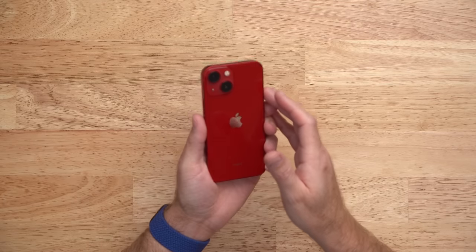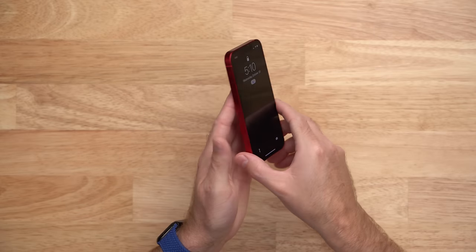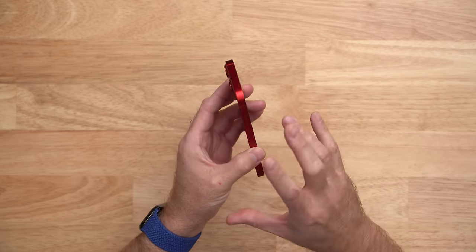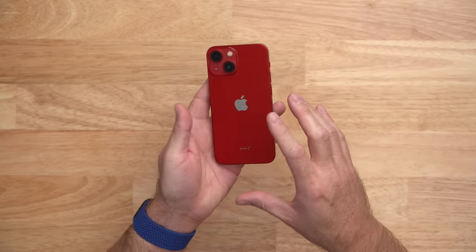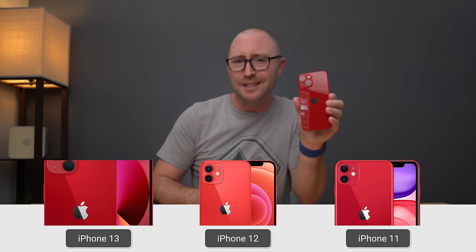First off, check out this design. It's really beautiful and very similar to last year's iPhones. The first thing you are going to notice is this bright red color and I freaking love this product red iPhone color. Apple messed up over the last couple of years with lighter or pinker shades, but this is the real product red. And no matter what some other guy on YouTube whose name rhymes with Jerry says, this is the best iPhone 13 color.